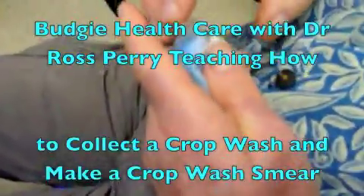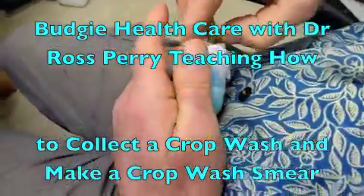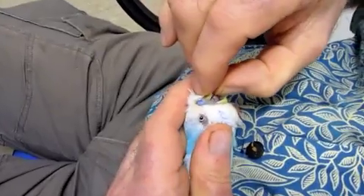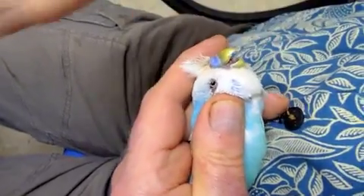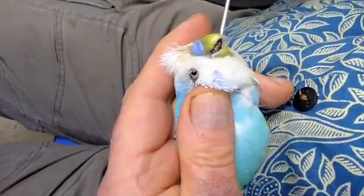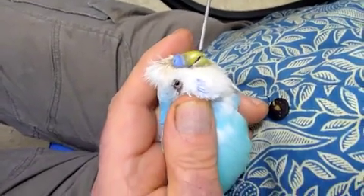I'm going to record how I take a crop wash on a little budgie girl. The first thing I'm doing is hooking the beak and opening the mouth. In this budgie we can see that the palps — those red areas at the base, up here on the roof of the mouth — are a bit swollen, which is often nutritional.